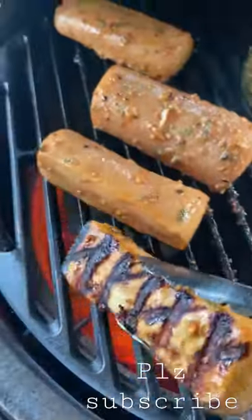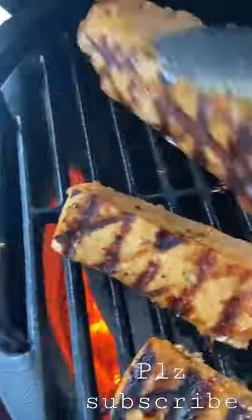Let's make Mahi Mahi. First things first, get your fish into a ziplock bag and add in the homemade marinade — I'll link that in the comments. Let that sit for 20 minutes, then on to the grill, cooking hot and fast. Flip it after about five minutes.